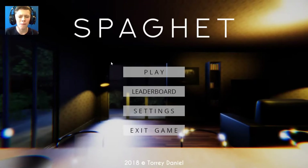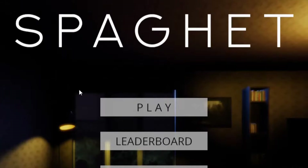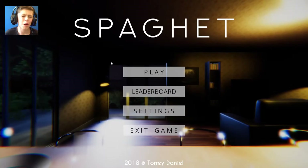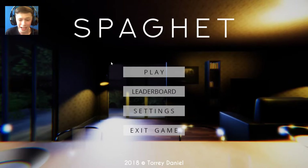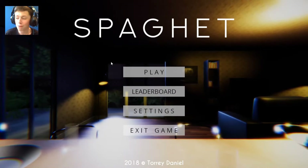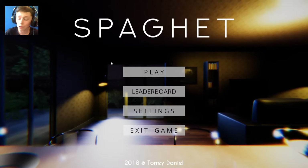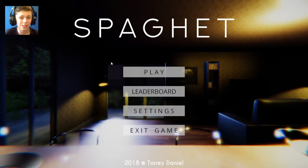Welcome back guys to another video and today we are playing some spaghetti horror game - somebody actually spent time making this for a meme. I mean they did it for guns and knuckles, now spaghetti. I mean where is 2018 going?